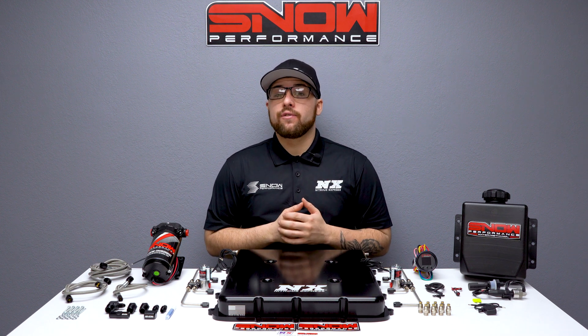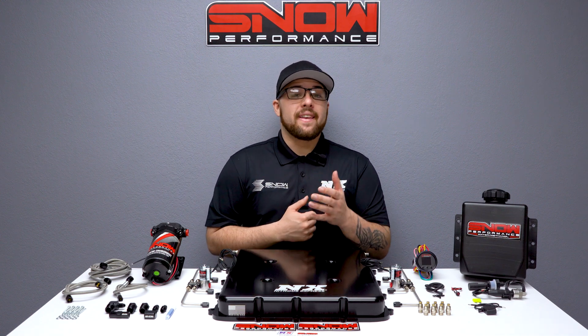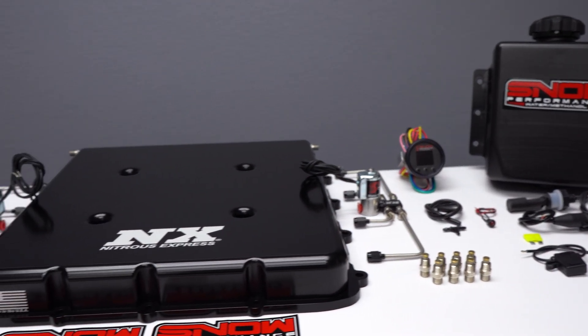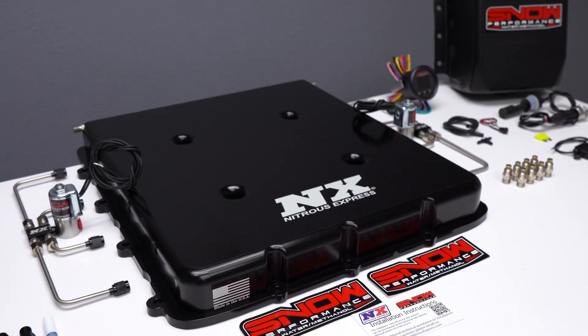Do you want your supercharged LT4 to make an additional 150 horsepower out of an engine that's running cooler and cleaner than ever? Then this is for you. We here at Snow Performance have combined performance, quality, and ease of installation in this new Billet LT4 Supercharger Lid Water Methanol Injection System.